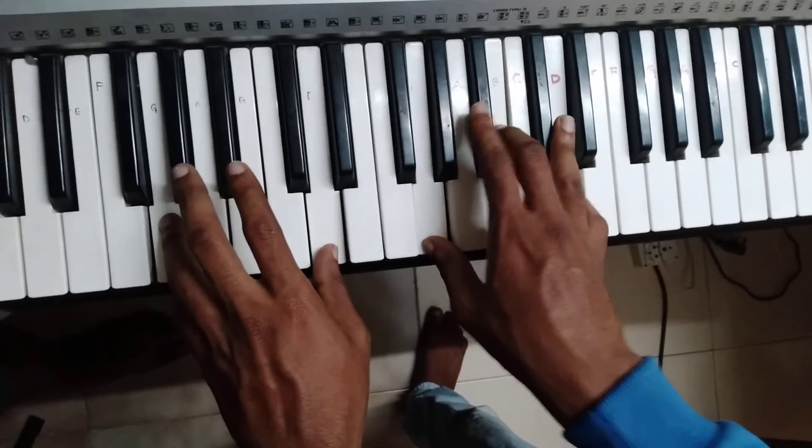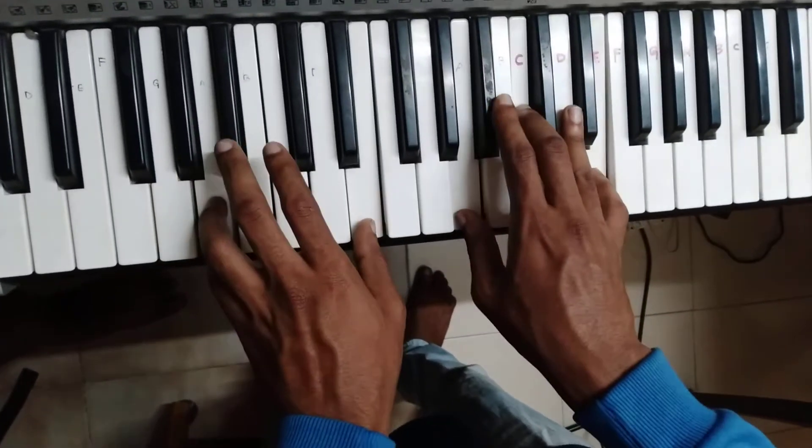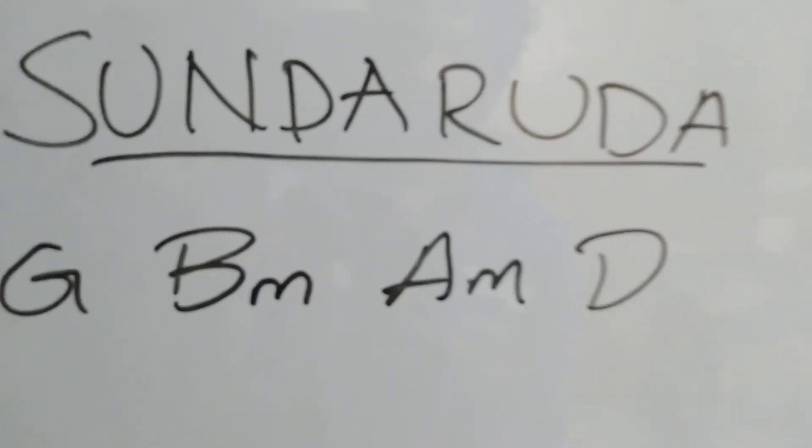With left hand only we will be having our 1 and 5, with right hand we will be having the chord. This is all about Sundarada in 4 easy chords. Thank you for watching, God bless.